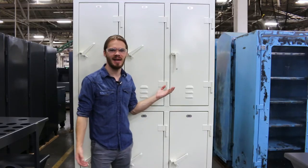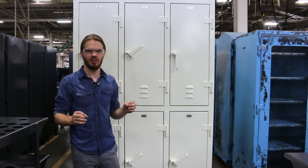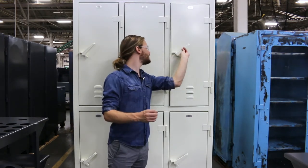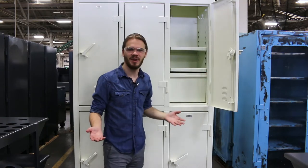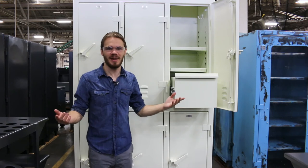And now we come to our second unit. As you can see, it's painted in a custom color here. We've got a beautiful vintage white, and now once we open it up, you can see it's a little bit different on the inside. We've got two shelves followed by a pullout drawer on the bottom. Pretty cool if you ask me.